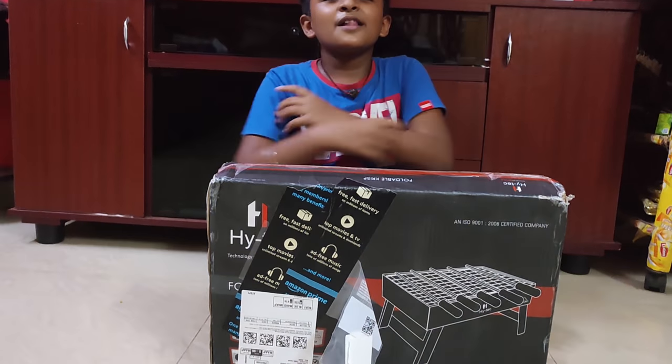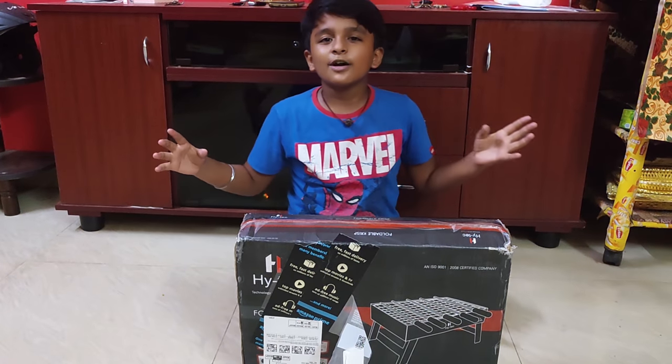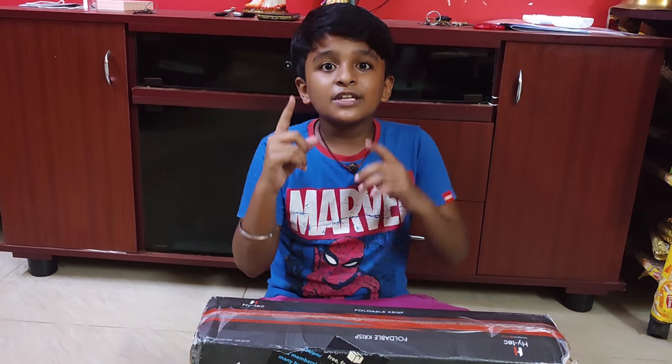Welcome, Muggers! Welcome to Tea Print! In this video, we are doing barbecue on a terrace.